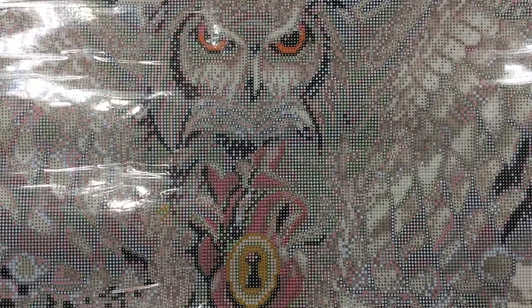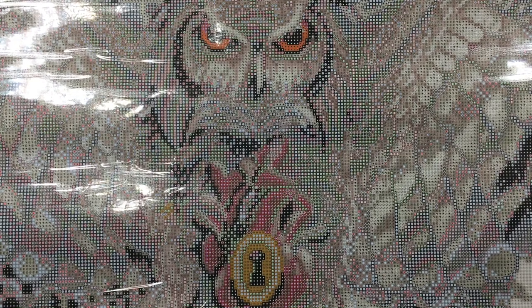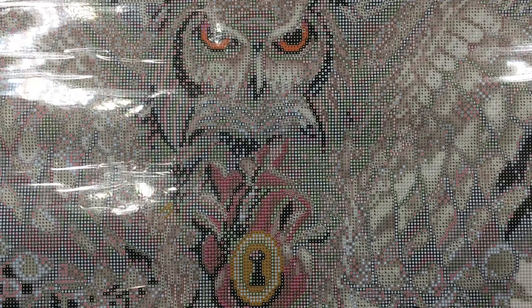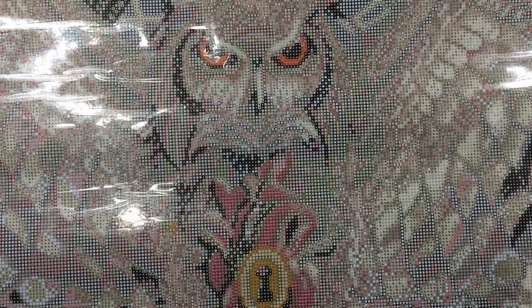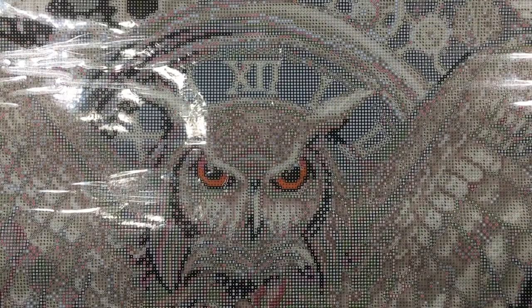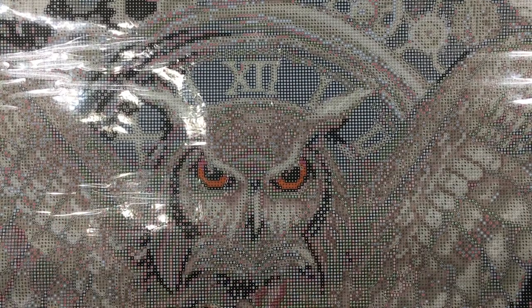I do have an idea for possibly making this a working clock for the wall when I get done with it — but that may be a little ambitious. The colors are all broken up with no really big solid areas, so this is going to be a fun one to do. It'll take a while, but when you're paying a little more for their kits, it's kind of nice that it will last longer — it's not one you can whip through.